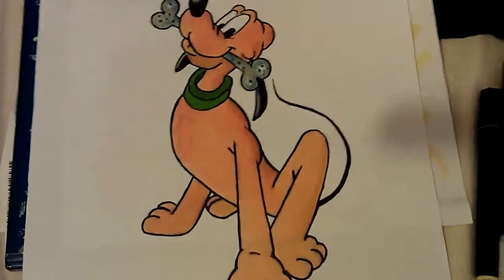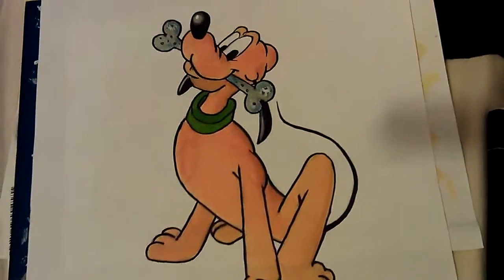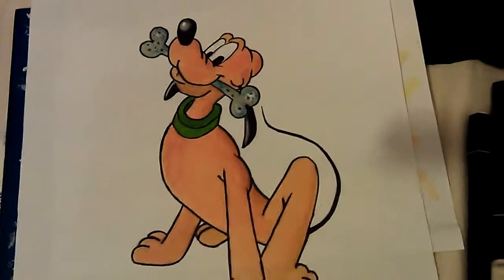Hiya, here's a drawing I done last night. A simple drawing of Disney's Pluto. And I used my Spectrum markers for this.